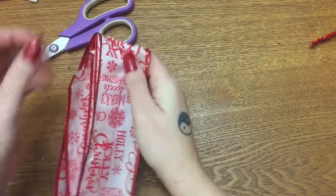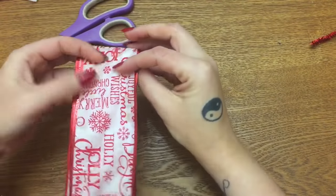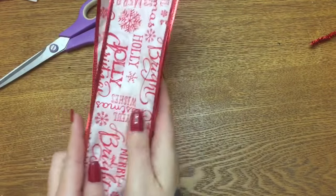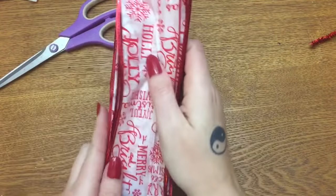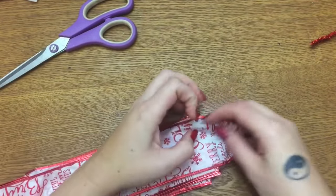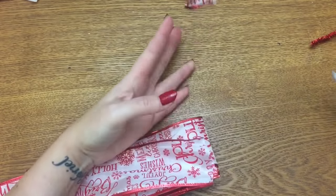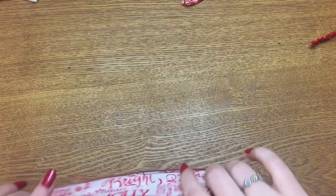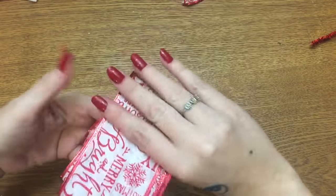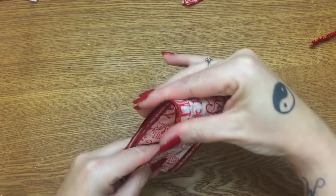I just kept folding my ribbon over and over, trying to keep my edges straight together — it's hard to do at this angle on film. I just kept folding until I was just about out of ribbon — and that was just about perfect! Now I'm going to take my scissors and just trim off the edge like that. Now that I have this folded, what I'm going to do is take it and kind of fold it in half to determine about where the center is.